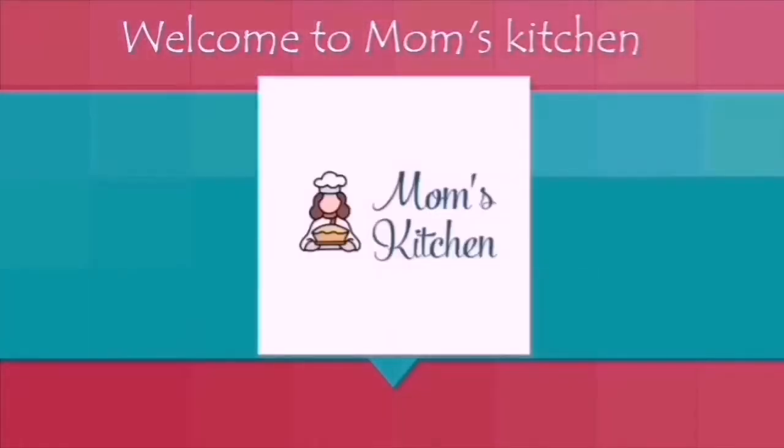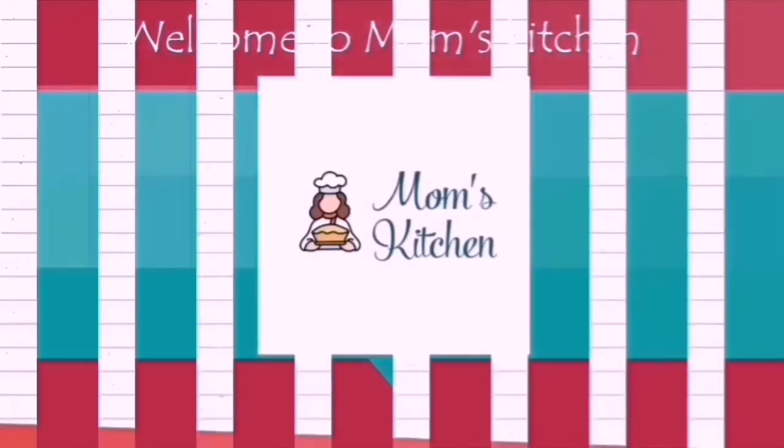Hi viewers, welcome to Mom's Kitchen. Please subscribe and click the bell icon.